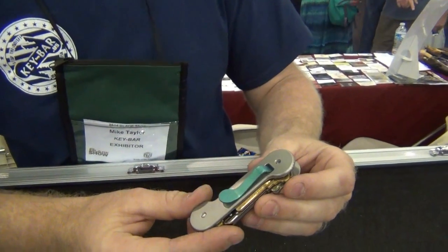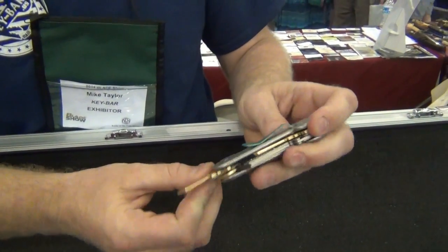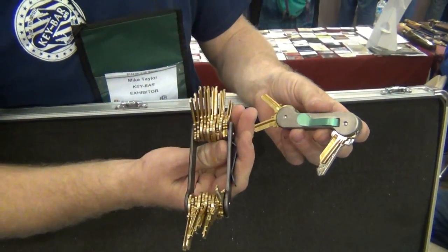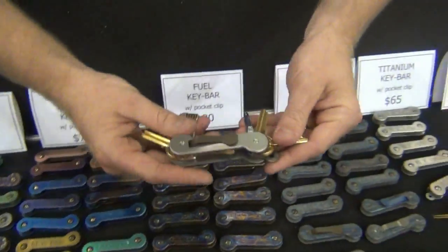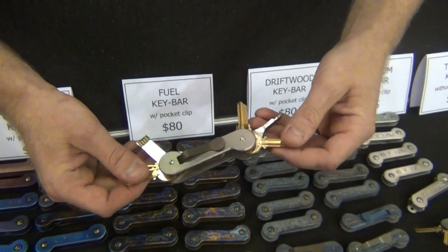What we've got here is a titanium body with a titanium pocket clip. You put your keys in with different size screws — we can make it hold two keys or however many keys you've got. We sell accessories and we have Phillips head and flathead bits. Basically, it's a Swiss Army knife for your keys.